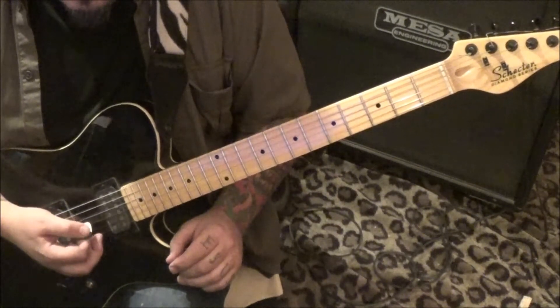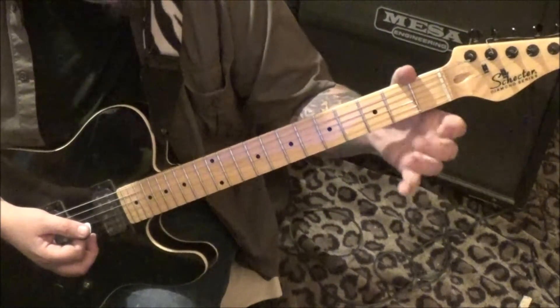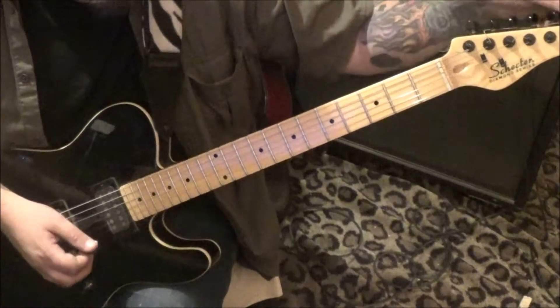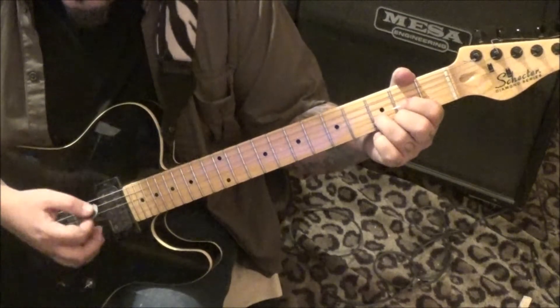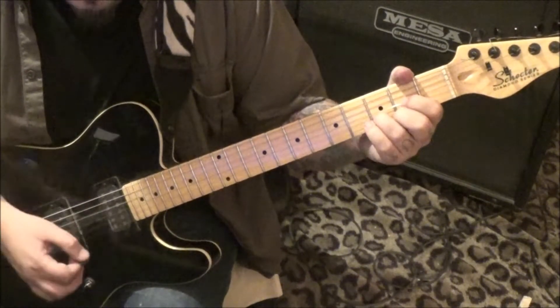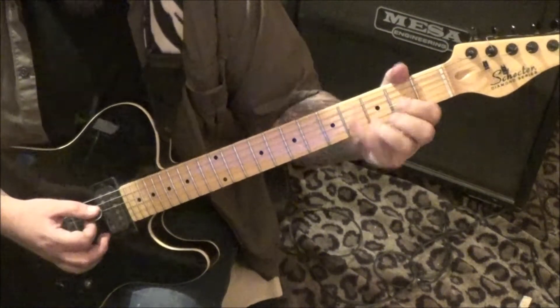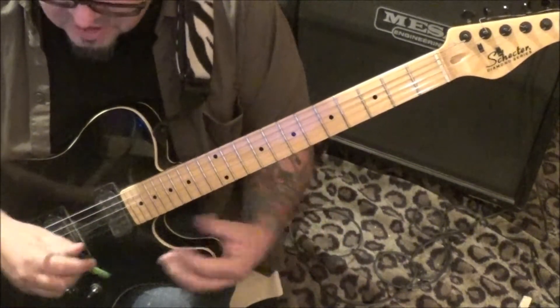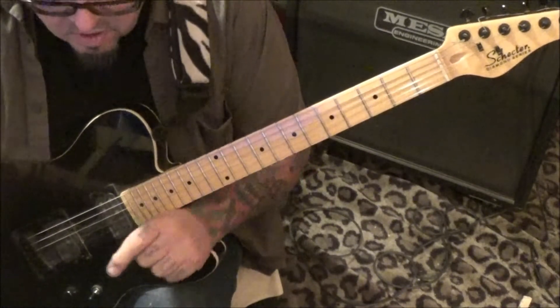The D major, standard - 2E, 3B, 2G, open D. And you'll go strum, strum, strum, strum, strum, strum, strum. You'll see double dots around the whole section. You'll go back and repeat - 2nd time, no star.